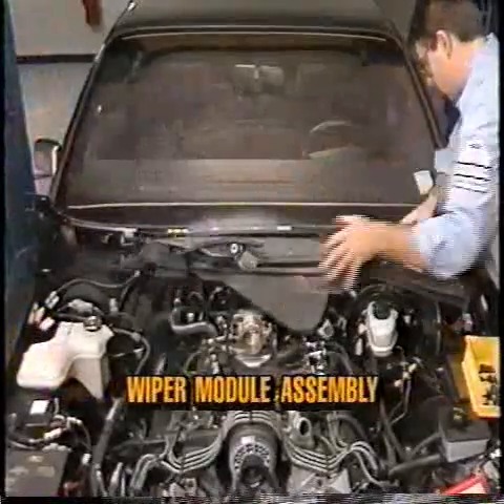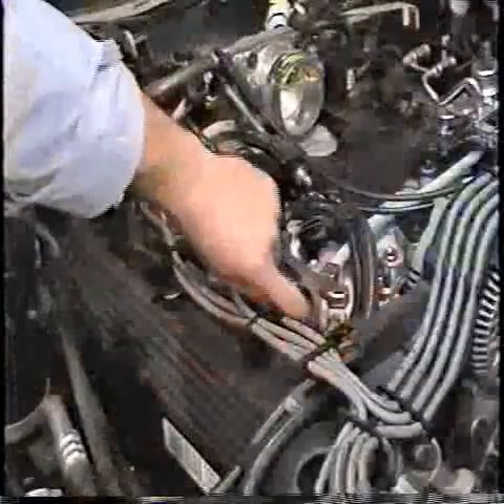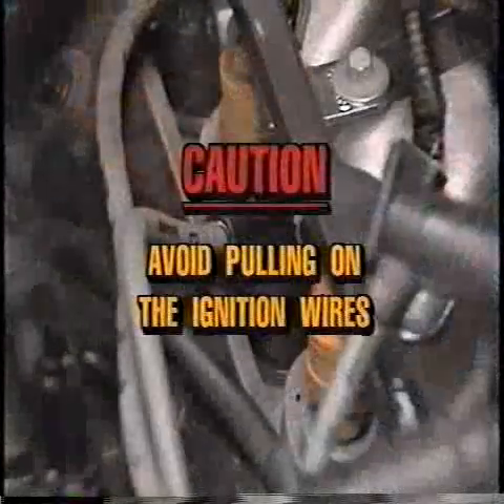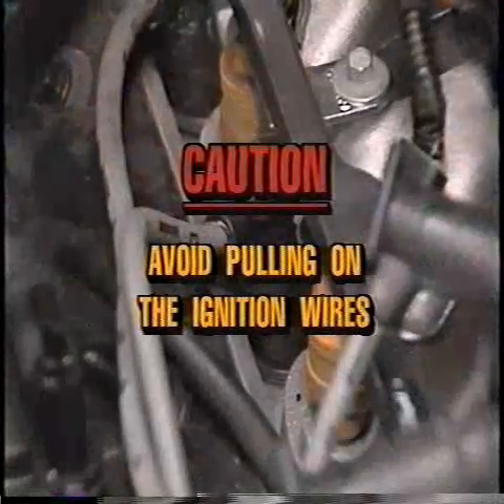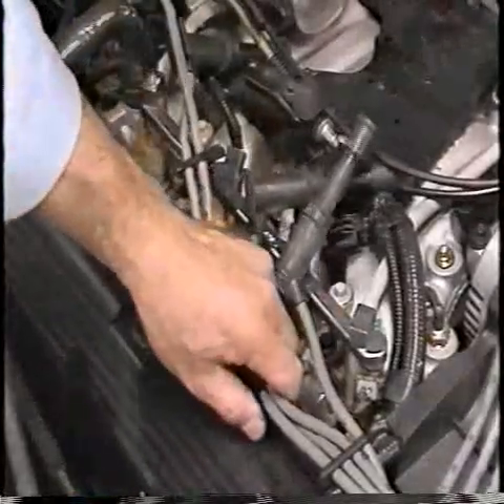Now remove the right upper cowl and remove the wiper module assembly. Release the belt tensioner and remove the accessory drive belt. Disconnect the ignition wires from the spark plugs by gripping the boot end of the spark plug wire and turning.